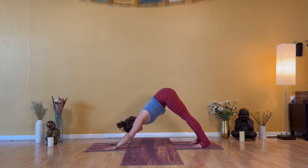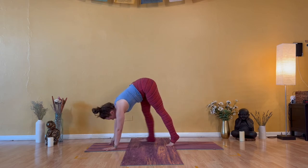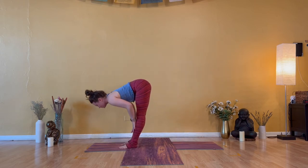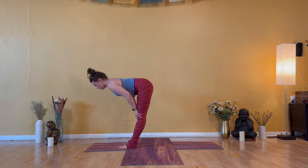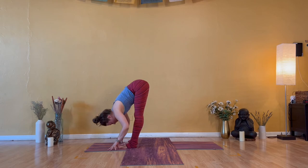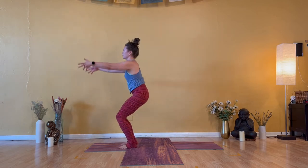Inhale — look forward. Exhale — travel forward quietly. Inhale — halfway lift, heart open. Exhale — fold, heavy head. Inhale — Utkatasana, chair pose. Weight to the heels, lift the heart.